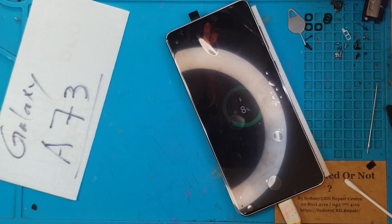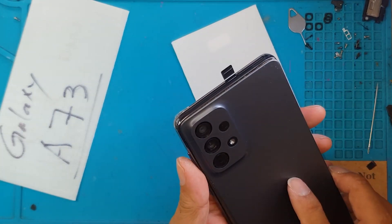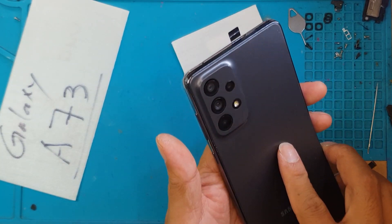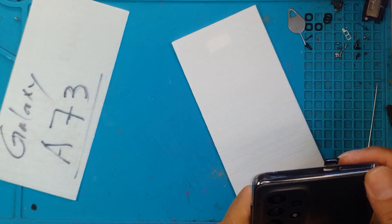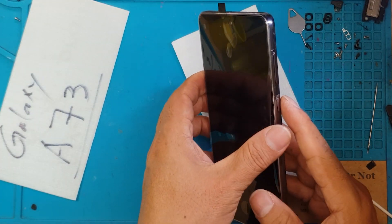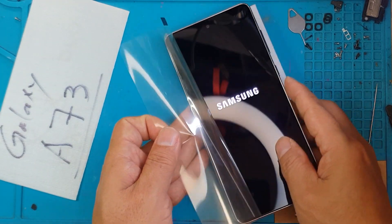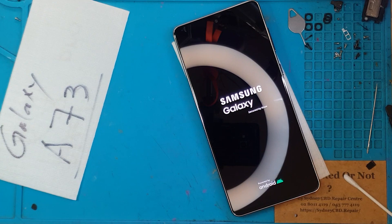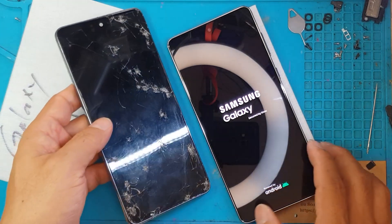We're gonna remove the plastic from the display. Before the final piece — the back cover — look at that, it looks like you just bought a brand new A73. Turn it on — look at that, from the front it looks brand new. This is the before and after.